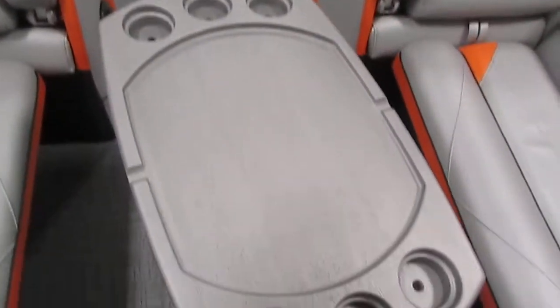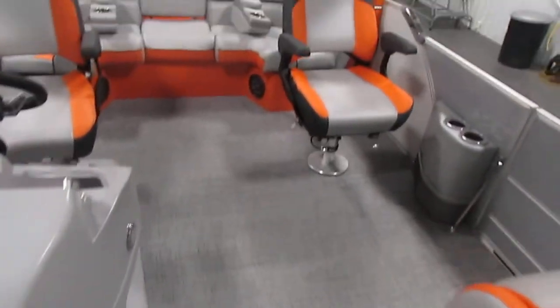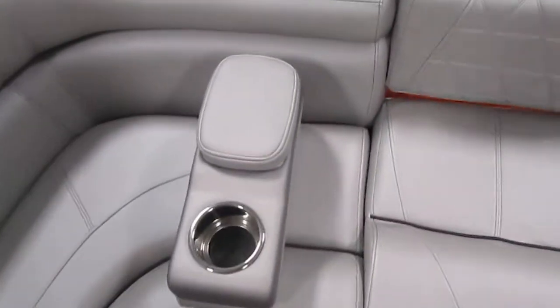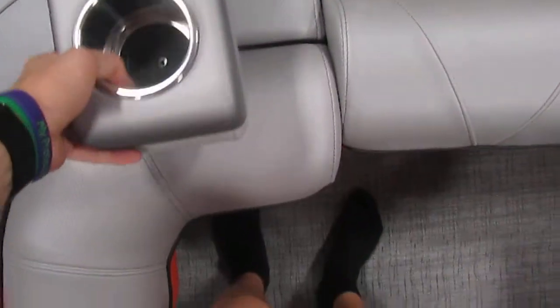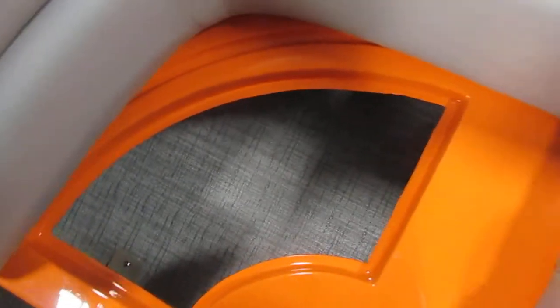We have the removable table with six beverage holders, and the stern cockpit couch with understorage. There are also removable and movable beverage holders that come with armrests — there are two of them and they can be placed anywhere in the boat. There is understorage on the couch as well.